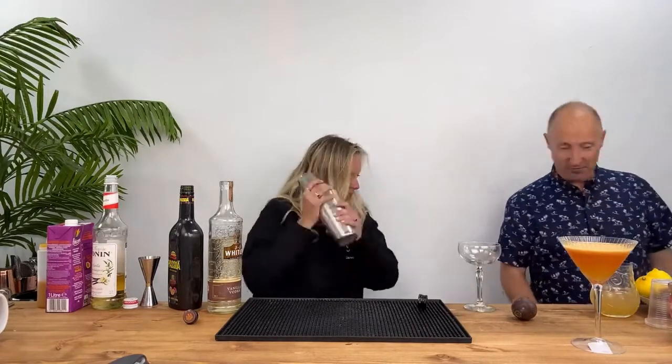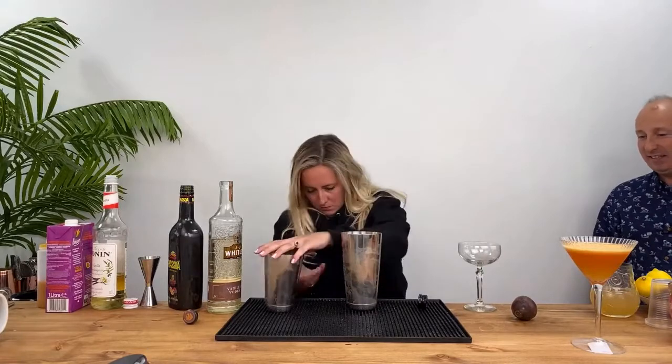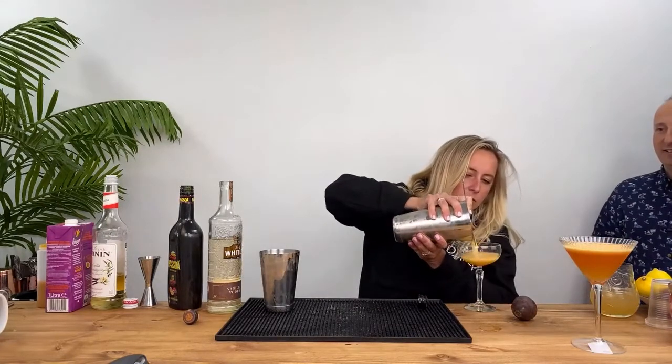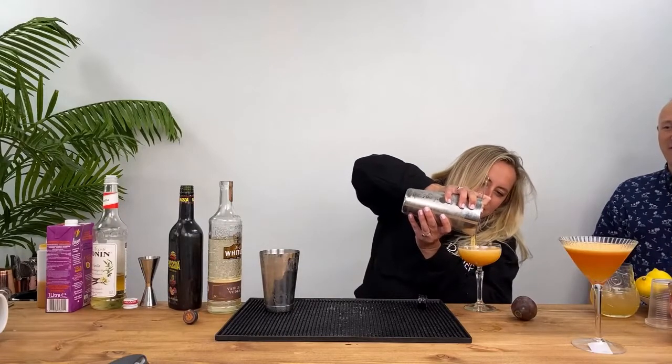Lovely, javelin. You can use the hawthorn and the strainer underneath — take it out and pour it out of that one. There you go. So hawthorn on the big end. If you want a double strainer, go for it. If not, don't worry. I don't really know what that means, to be honest. Oh shit — it's got a bit of froth. It's got decent froth.